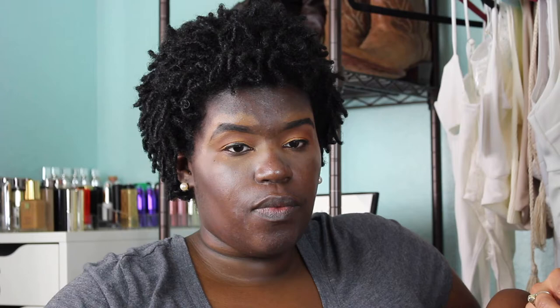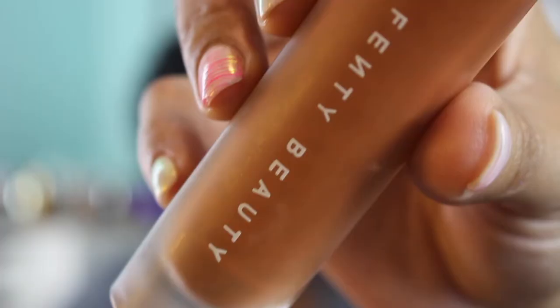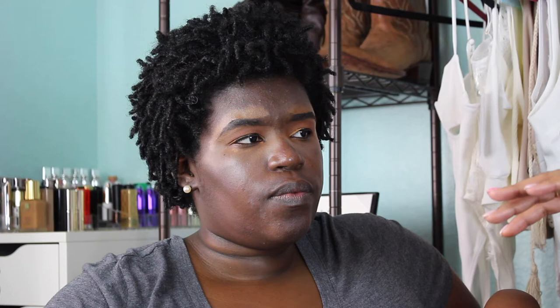We're going to be using Fenty Beauty foundation — this is the shade 450, Nelda's shade. I have this foundation too and I really enjoy it. It sets really well and it's great for all skin types. Even if you're oily or dry it just sits really nicely on the skin. Since Nelda's kind of oily, it just works really well and mats the face — great beauty lingo, I'm very proud of you!